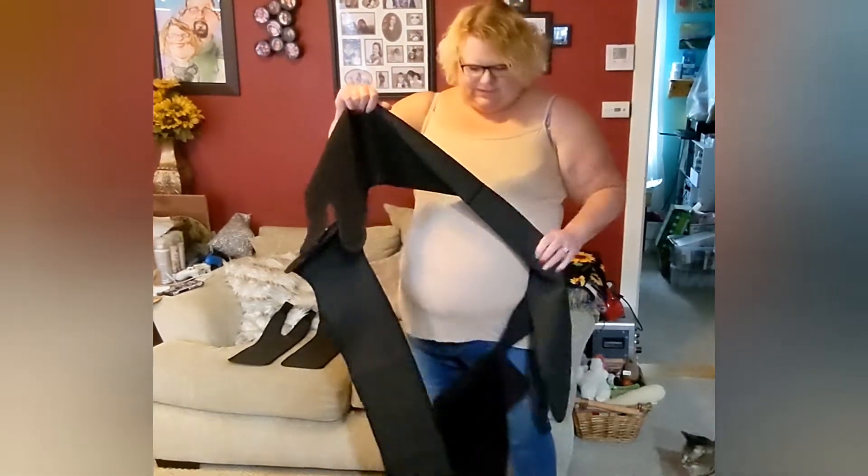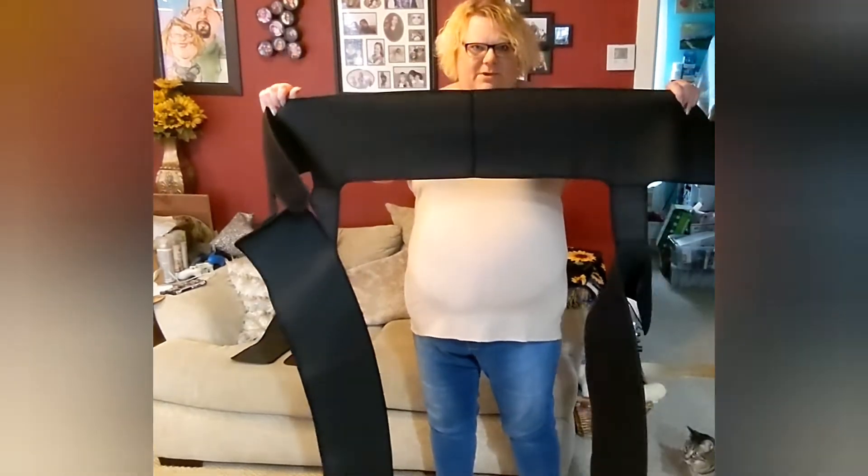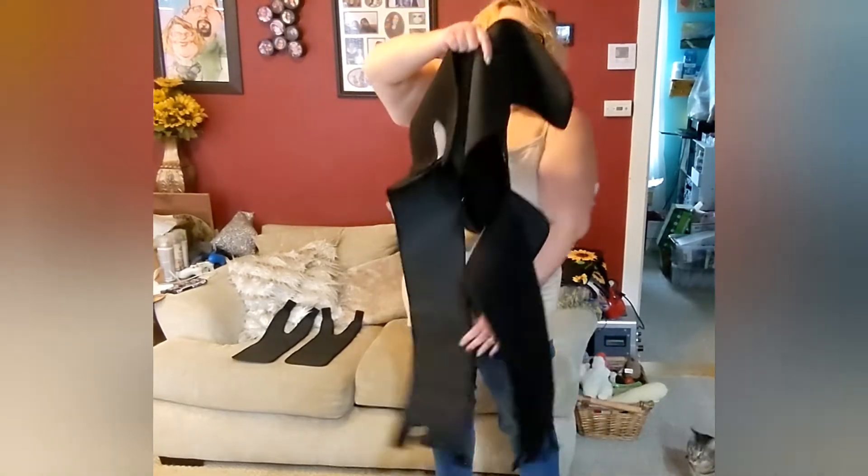The Velcro's sticking a little. You're going to want to put this towards the top — that's for your waist. And then it's got two extensions that hang down for your upper thighs.